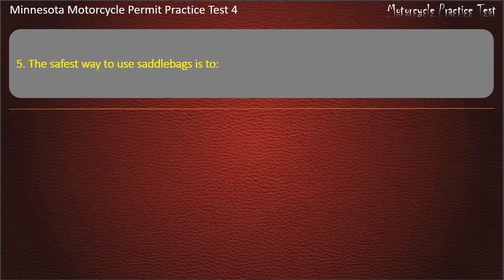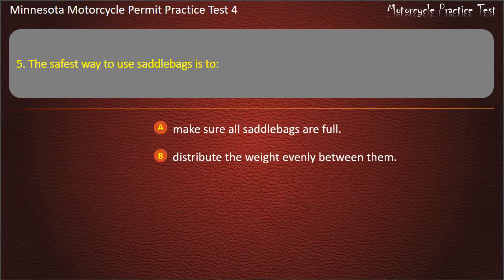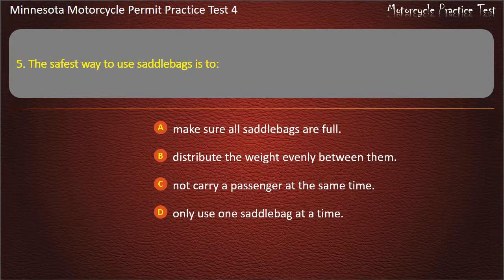Question 5: The safest way to use saddle bags is to — A) Make sure all saddle bags are full, B) Distribute the weight evenly between them, C) Not carry a passenger at the same time, D) Only use one saddle bag at a time. Answer: Distribute the weight evenly between them.